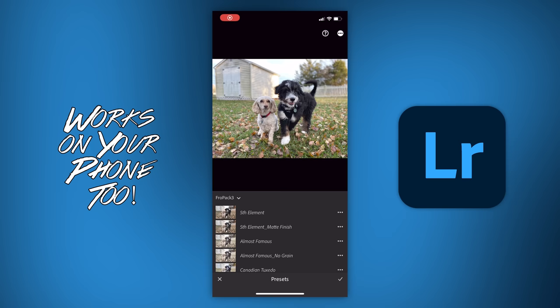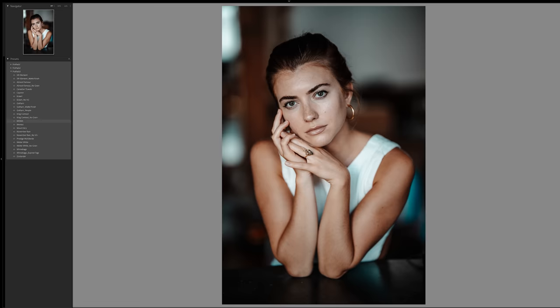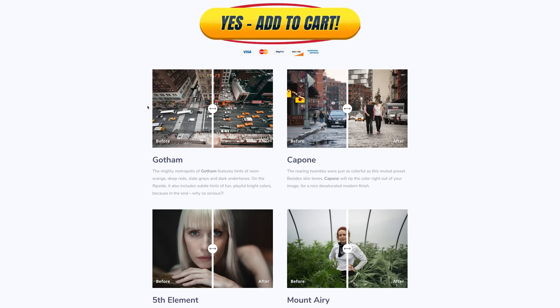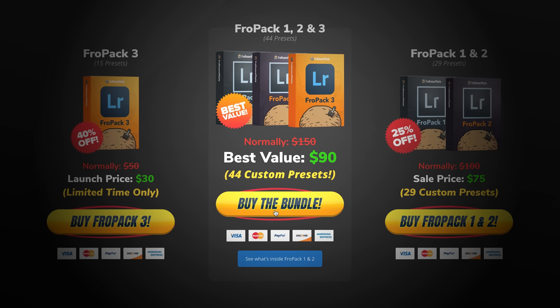If you want to give yourself a great starting point, speed up your RAW workflow, or you're just tired of other people's presets not working, we created 15 custom Lightroom presets at FroKnowsPhoto.com/FroPak3. You can play with the sliders to see the befores and afters, and they are still on sale. Or, if you want the triple play bundle that includes Skittles from FroPak 1, you can save even more. Now let's get back to the video.